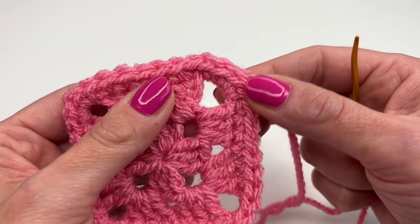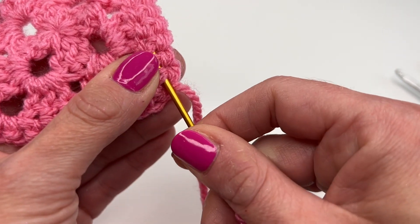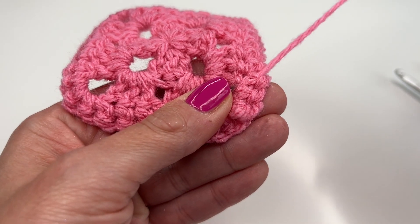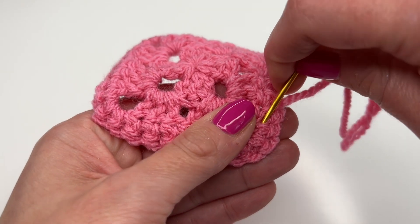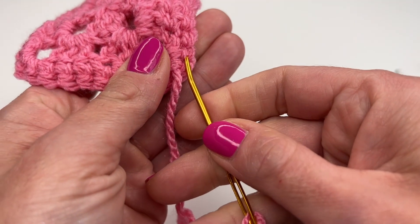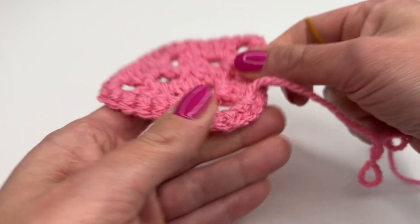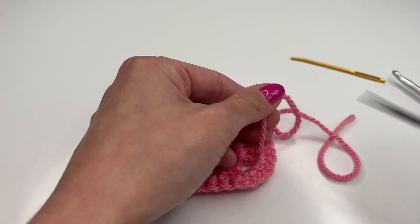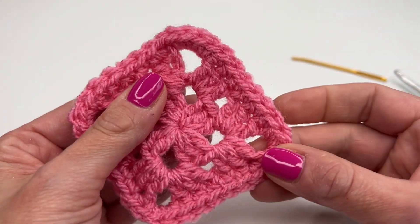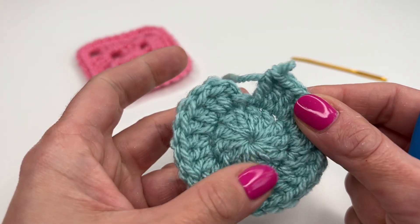Now you can see you can't see where we started or where we finished off. All you have to do is sew in the yarn end — go through some stitches, then go in the opposite direction, and one more time right here. Pull tight and now we can cut the yarn. This is what it looks like. I'll show you one more time on this little piece right here.